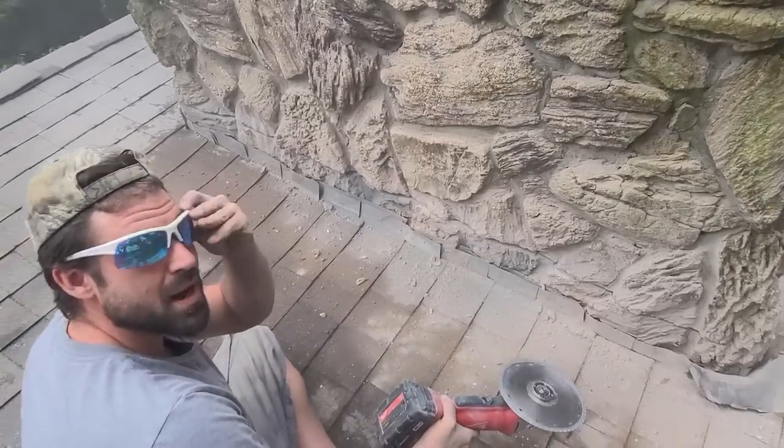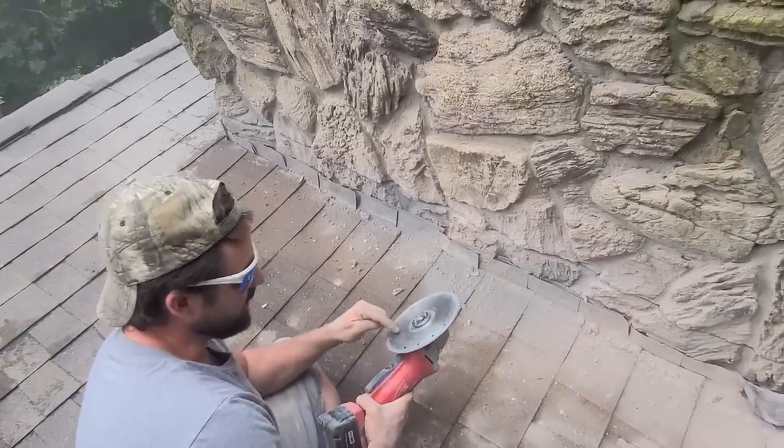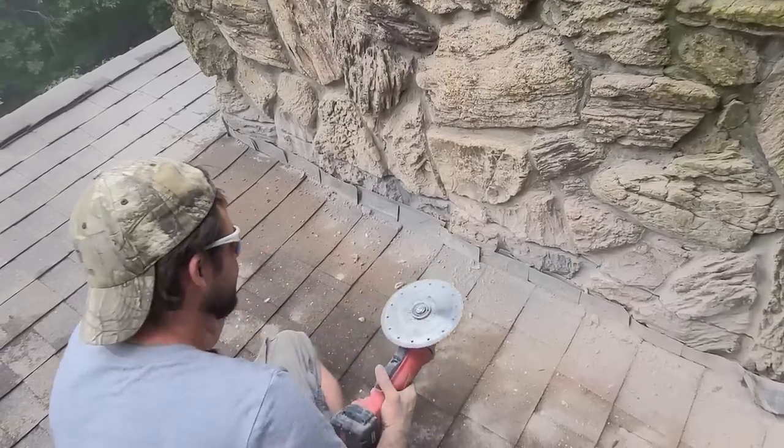If you guys are doing this, always wear a mask and safety glasses — and probably don't do this — but also wear gloves.